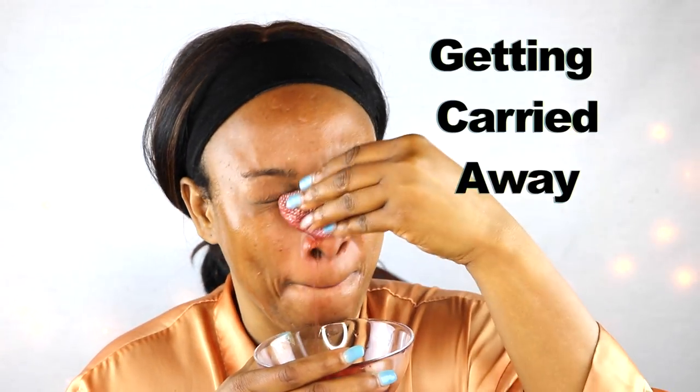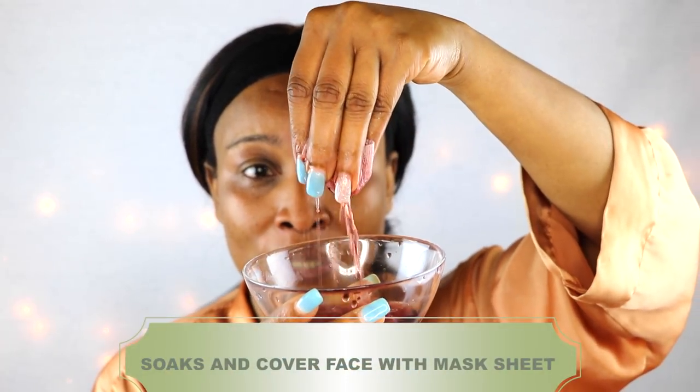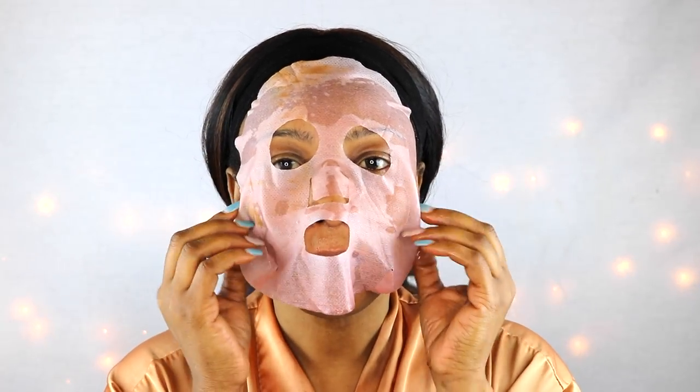After washing the face with the wine, I'm now going to dip my mask sheet in and squeeze it out a bit, then apply the wine mask. As usual, be careful — do not let this get in your eyes.